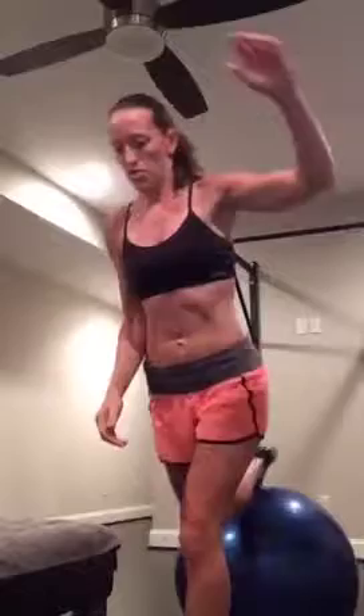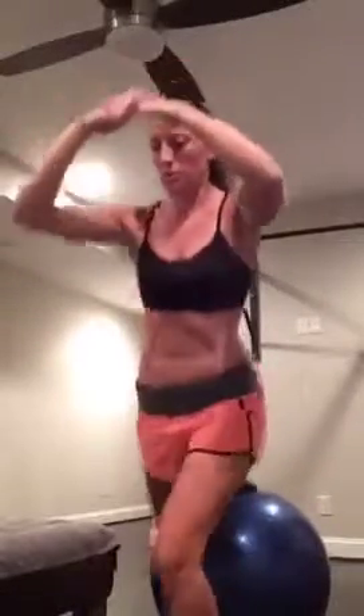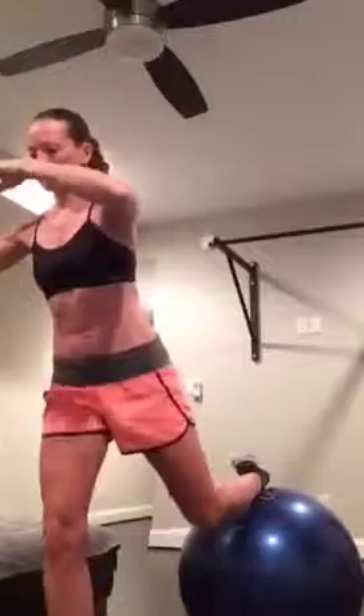Split squat — toe up on the ball, abs in, bend that supporting leg, squeeze, find your focal point. You should feel this in your booty. Come on, guys, keep going — a lot of core work today. It's okay if you fall over, just get back into it. Nine. And good. Switch legs, foot up, here we go. Down and up. Three, four, six. Give me four more: four, three, last two, one more right here. Nicely done.